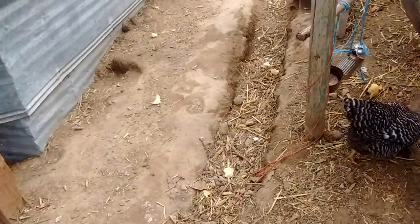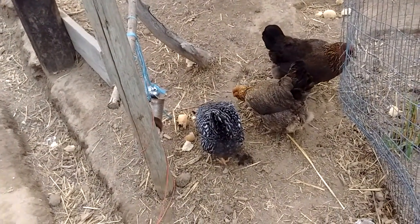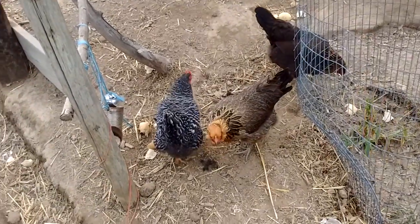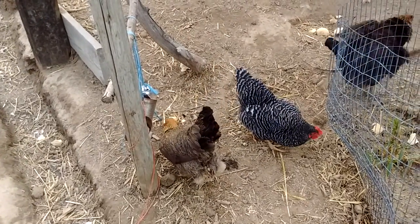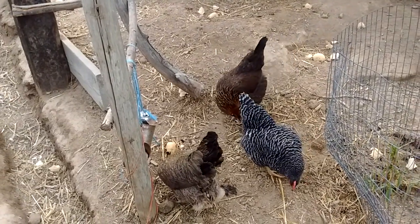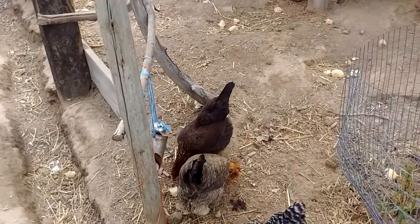Instead of feeding the animals unnaturally and eating the product, we're feeding them naturally and then eating the product. Turning something less than desired into something desired is an aspect of alchemy. And that's what homesteading, permaculture, and being independent is about — taking less than desired things and turning them into desired things.